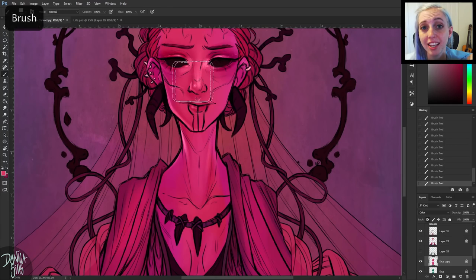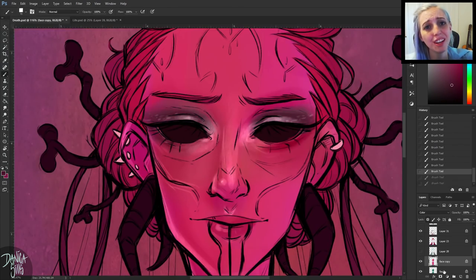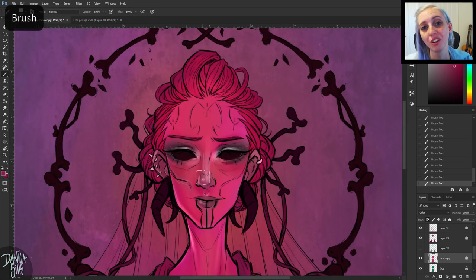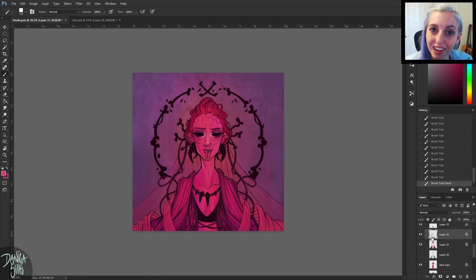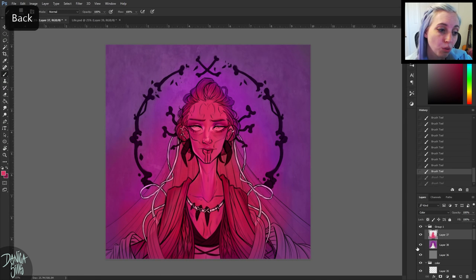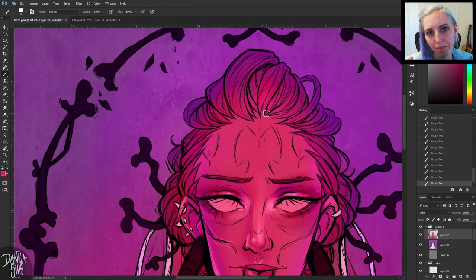Once I had everything flatted and a sense of where I wanted the colors to go, I created a layer on top of all the colors and dropped in gray, then set that layer to Color mode. That made everything below it grayscale. This is great because it shows you what the values are — values are the first read the eye has, so if the values aren't there the piece will be weaker. Your eye is also drawn to contrast, so put more contrast at your focal point.